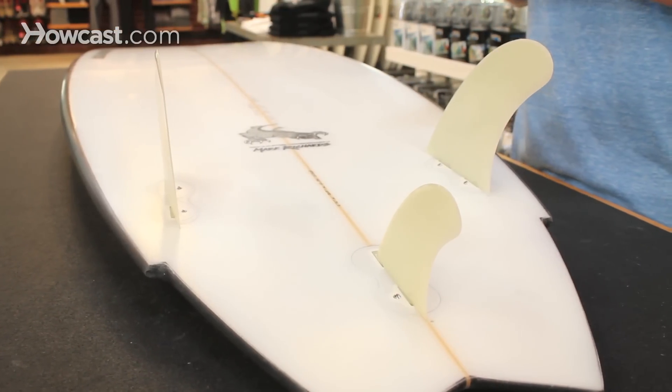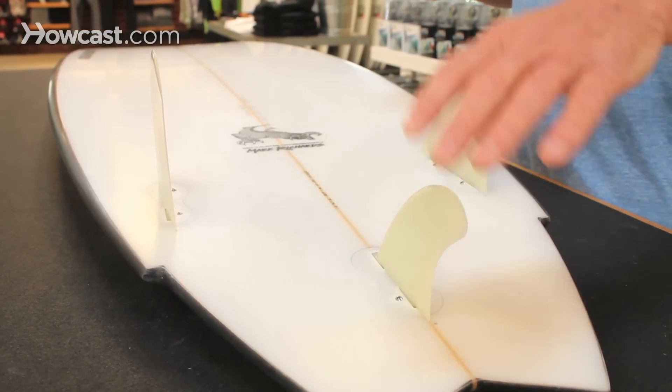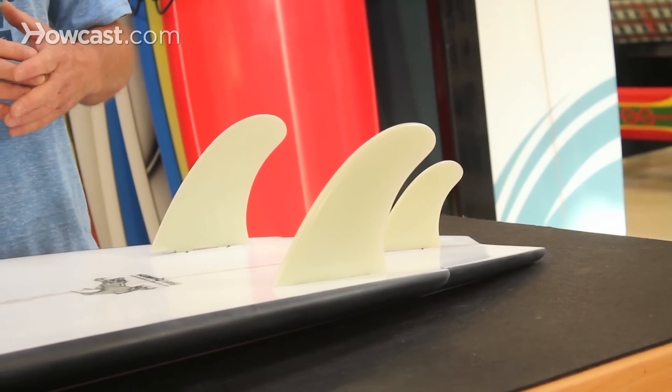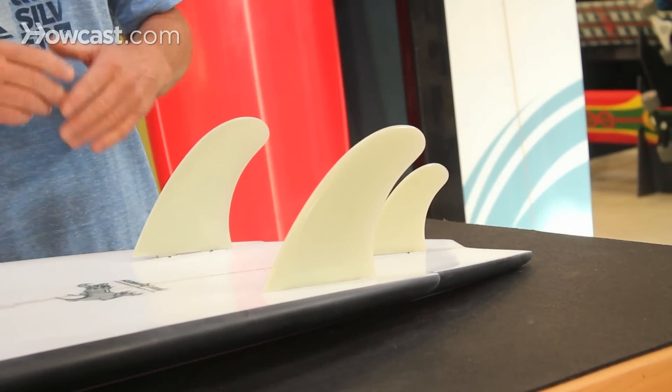Your small trailer fin is not taking a lot of speed away from the board. By keeping it small, you still keep that speed of a twin fin. These boards are real fun, they go rail to rail real easy, they're a fast board, and they're a great summer board for the summertime. And that is your Twin Fin with Trailer.